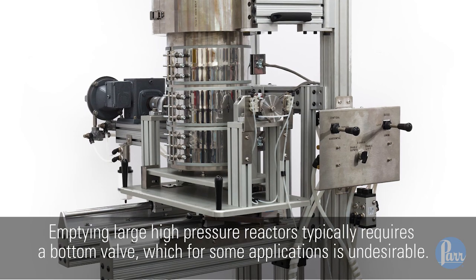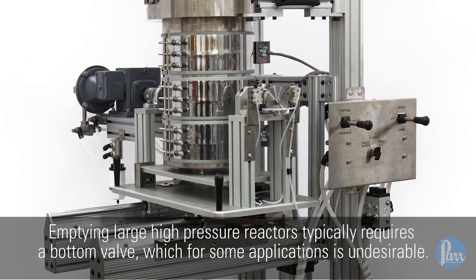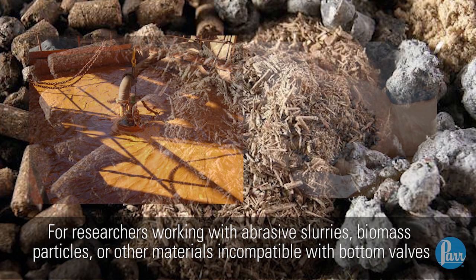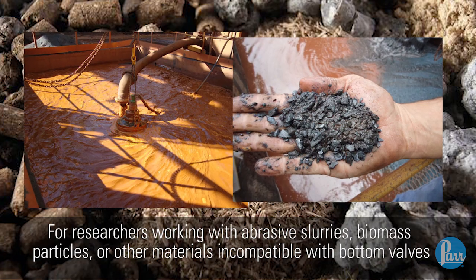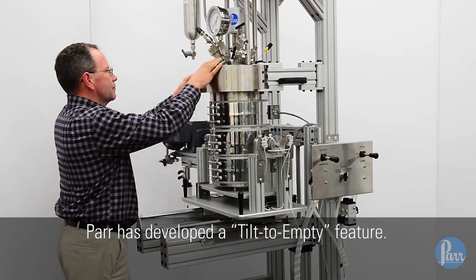Emptying large high-pressure reactors typically requires a bottom valve, which for some applications is undesirable. For researchers working with abrasive slurries, biomass particles, or other materials incompatible with bottom valves, Parr has developed a tilt-to-empty feature.